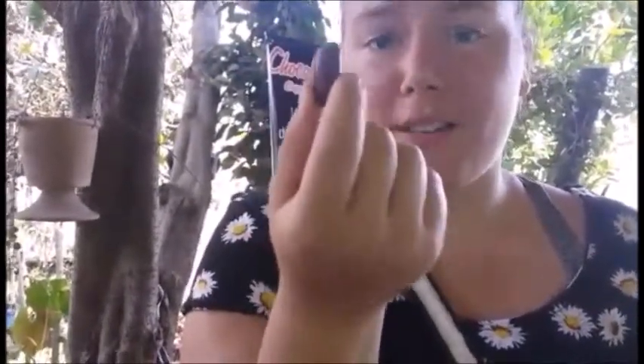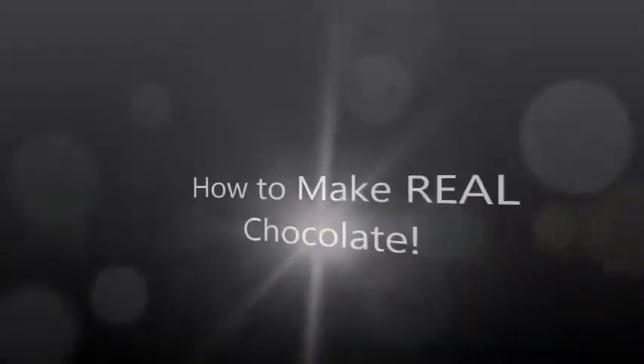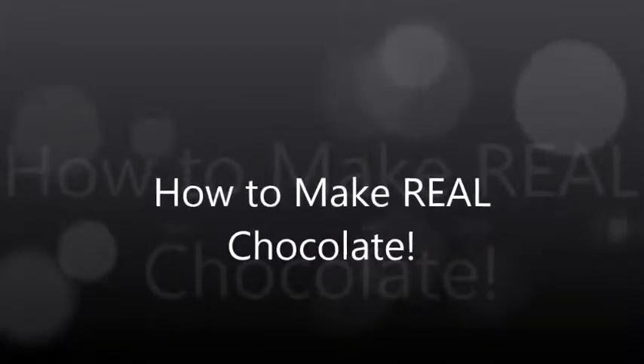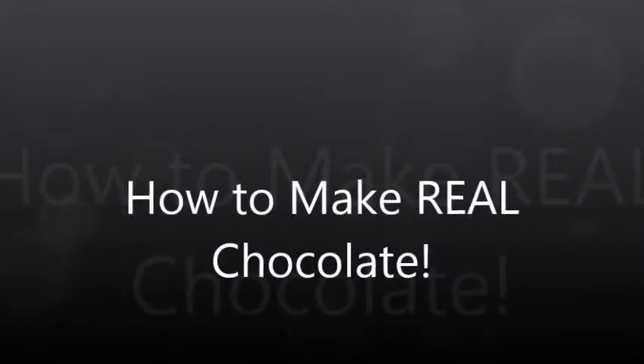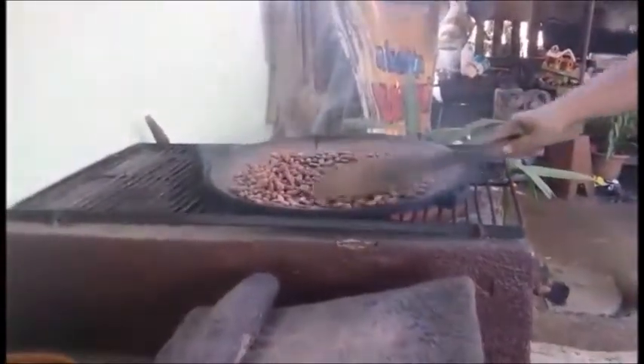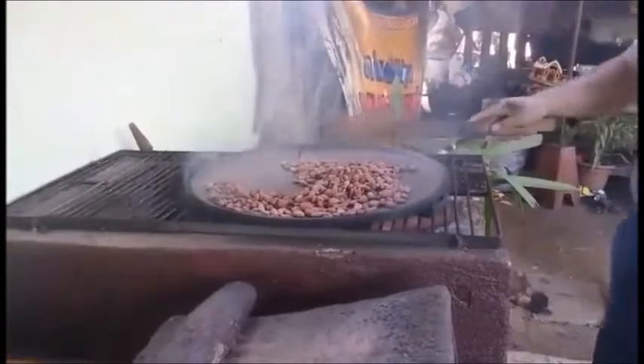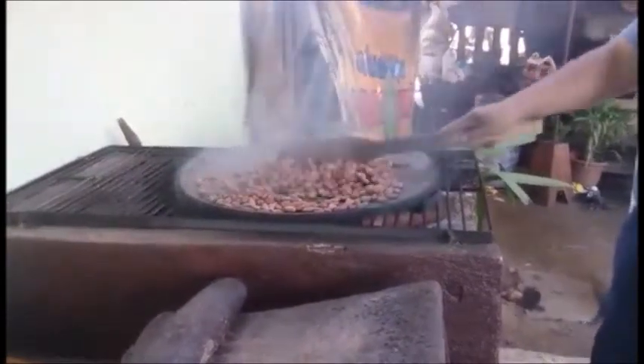This is cacao before it becomes chocolate — here's how you make real chocolate the way the Mayans did. First, you need to de-bean the cacao fruit. Yes, cacao is a fruit, and yes, cacao is the name of chocolate.